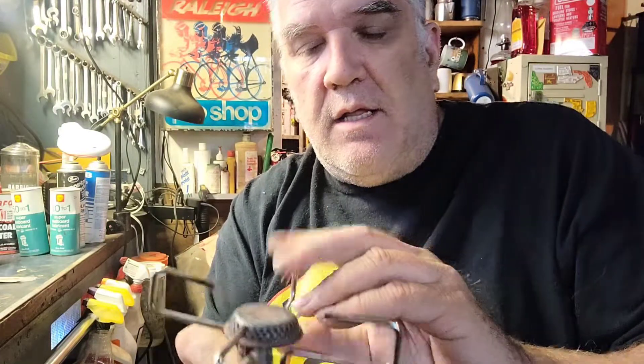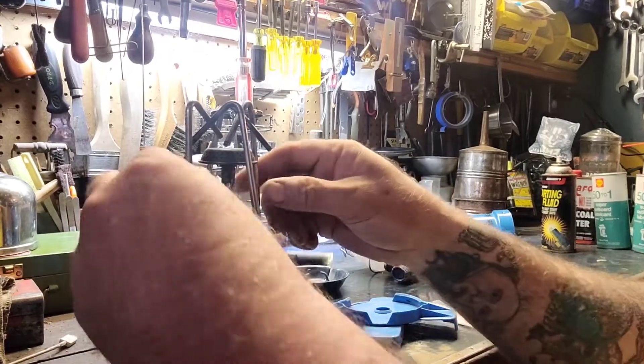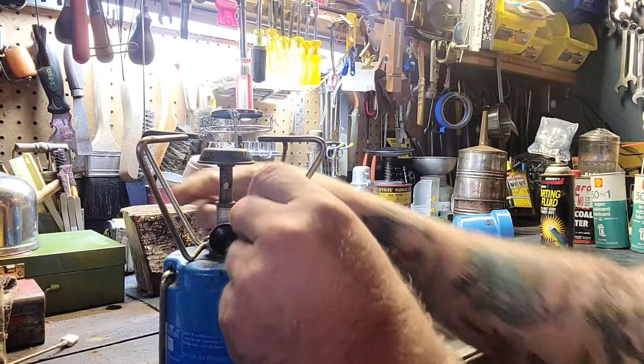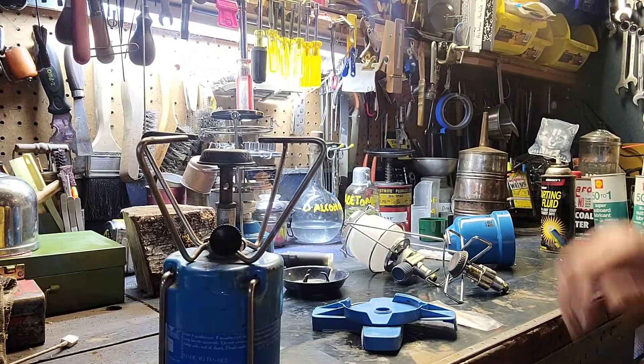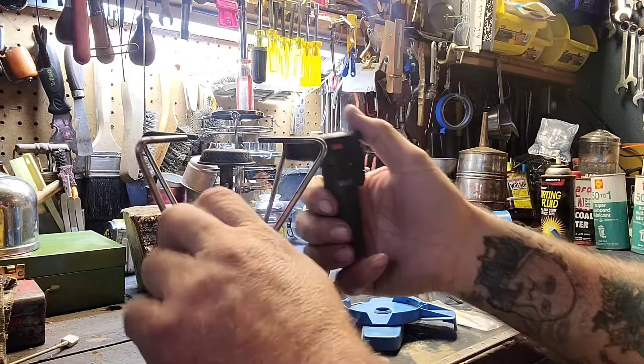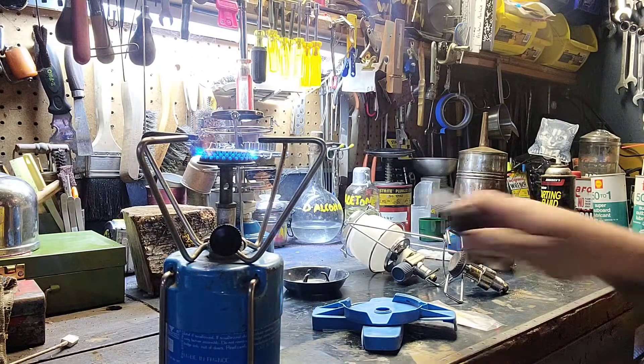Let's set this up and take a look at how it works. Fold our pot stands down, expose the burner, give it a little crack to make sure we've got some gas — and let's fire it up. There we go!